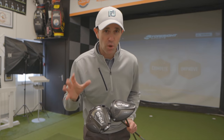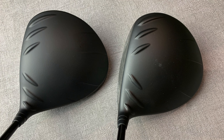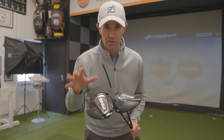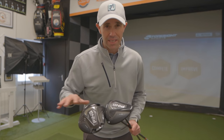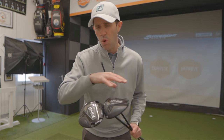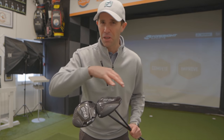First impressions looking down at the drivers are really quite nice and very Ping-esque, as we've seen over the last few years and last few models from them. The SF Tech and the Standard Max version — there's nothing in it. When you look down they look almost identical. They are both a 460cc head and all the workings are at the bottom and back of the driver, so you're not going to see a great deal of difference between them.